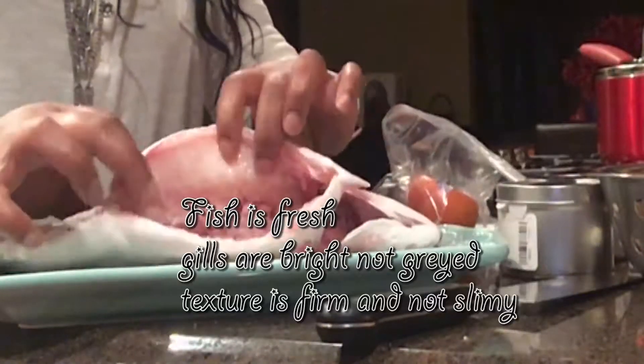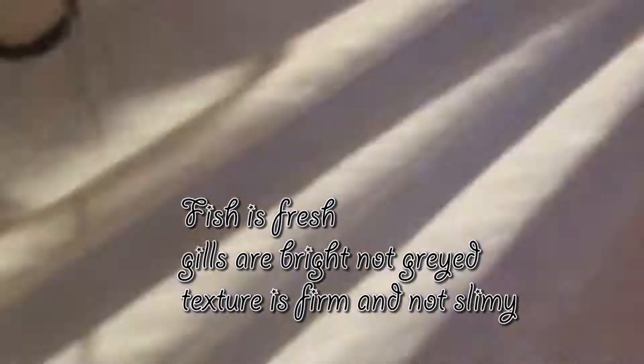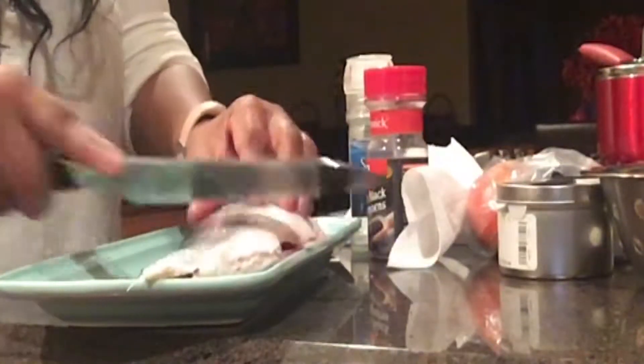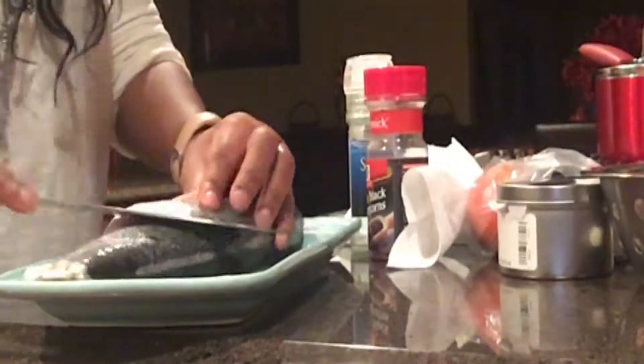What I'm bringing to you today is trout that's grilled on an outdoor grill with blood orange, lemon potatoes, and stuffed eggs that I actually boiled in some black tea. So what I'm doing right now is just getting my trout ready for the grill.